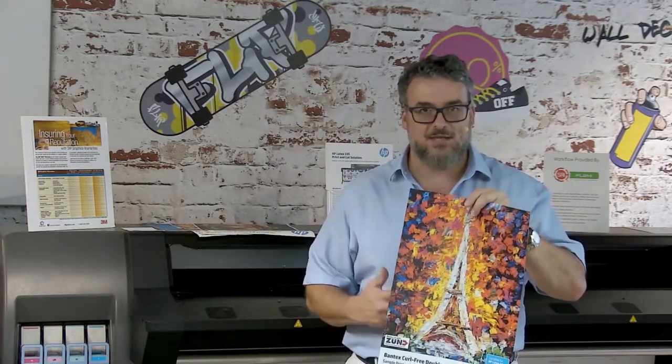The Bantex is American-made. There's not a lot of American-made products in the banner section, and Bantex is one of them. Bantex is an American-made banner that has curl-free technology, so it doesn't curl. It's very strong and very heat-resistant.